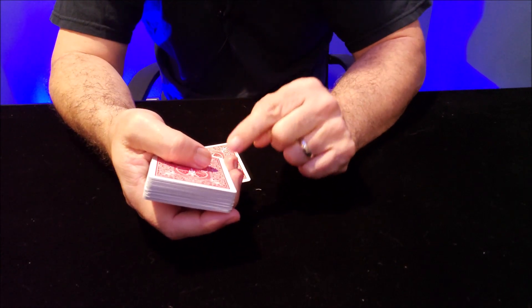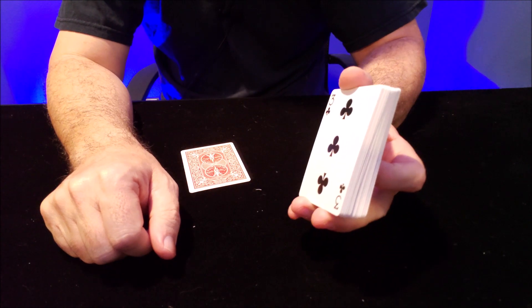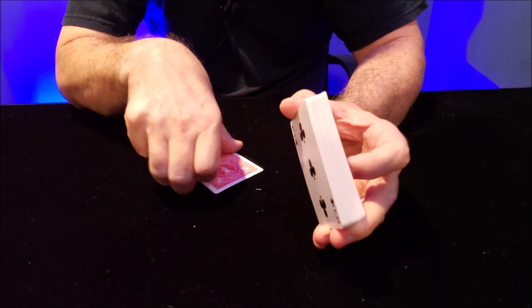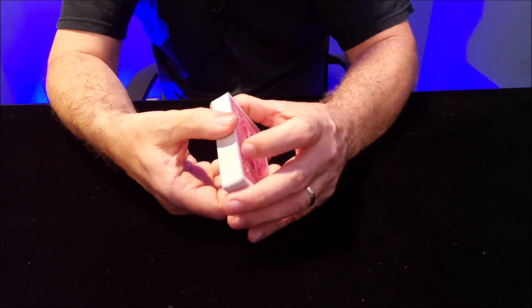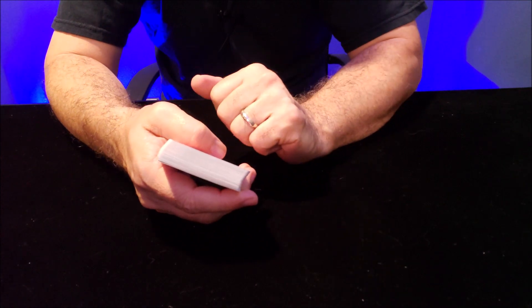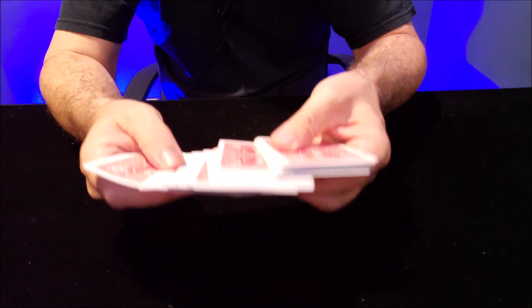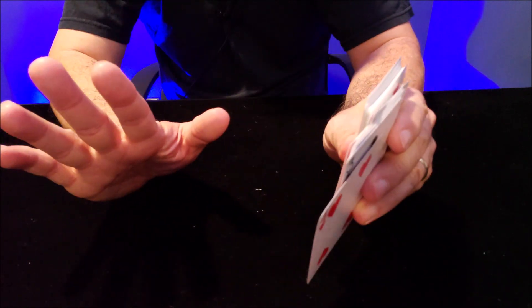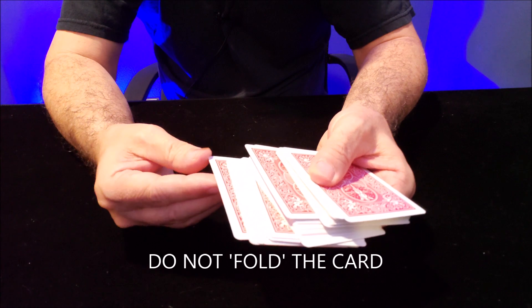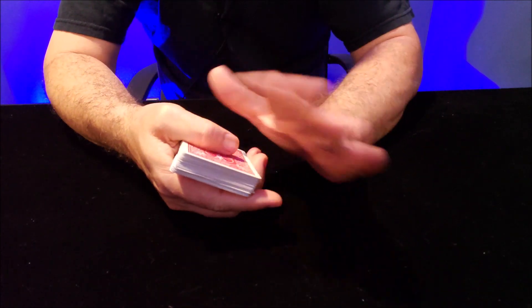While the deck is in your hands, you are going to bend the bottom card and you're gonna do that with a crimp. We're gonna use this four of hearts on the bottom — that's the card that we bend. You're gonna have to play around with this and find the way that works best for you to put a small bend — not a fold. Folding is way too obvious. You're gonna put a slight bend right there on the corner, and that's called a crimp.